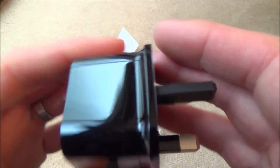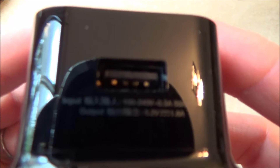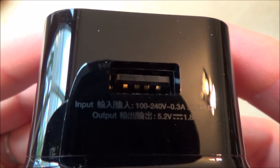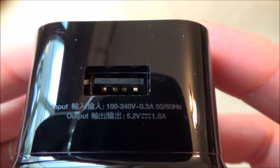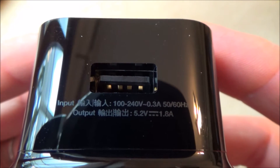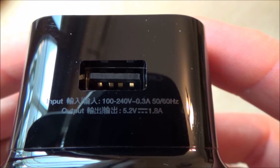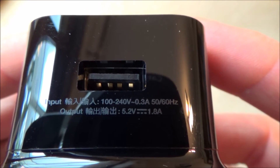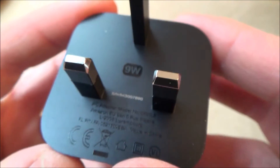Here's the USB charger for it. Input is 100–240V, 0.3A. Output is 5.2V, 1.8A. And this is a UK plug, 9W.